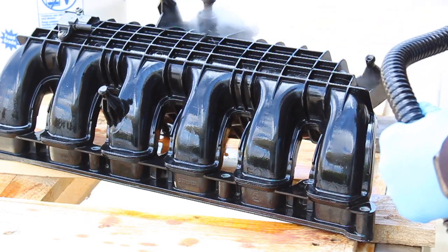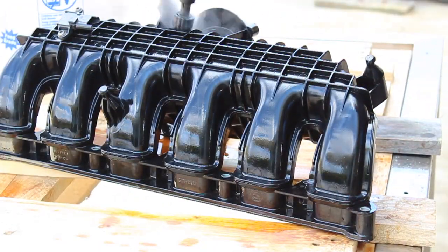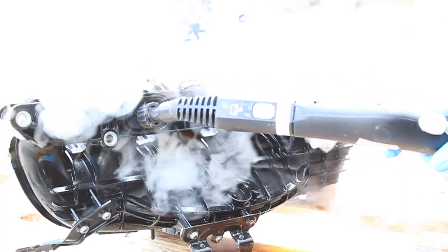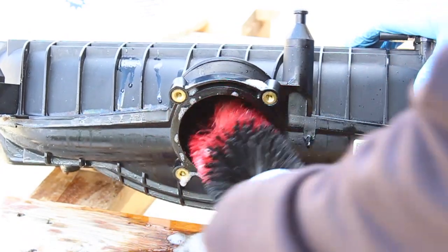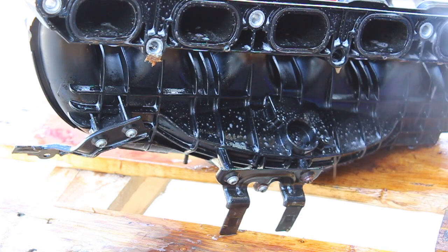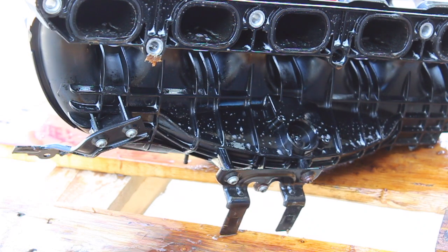It was tougher than I thought. I went through a cycle of Super Clean, steam, my four brushes, and a rinse, which I repeated three times. This part really did a number on all of my brushes — they had to sit in a bucket overnight to be cleaned.